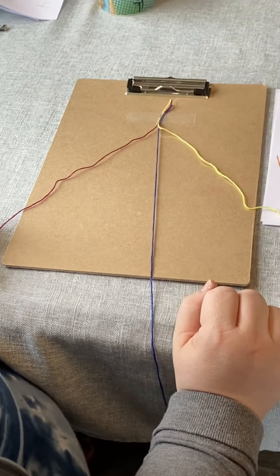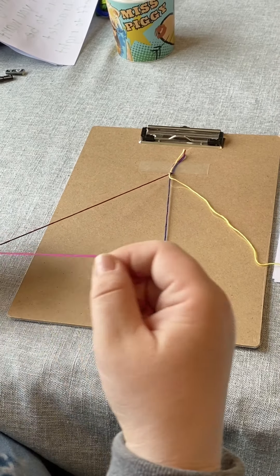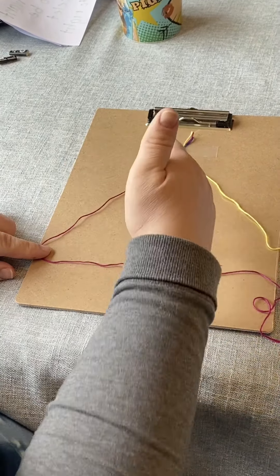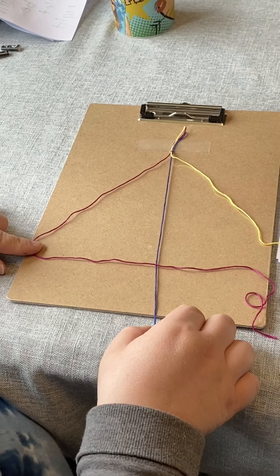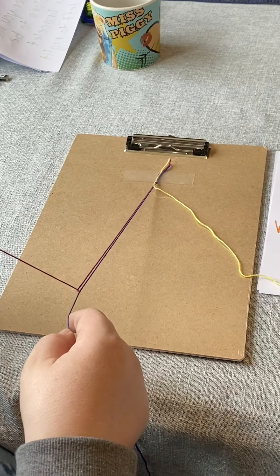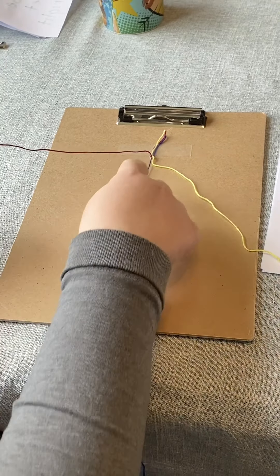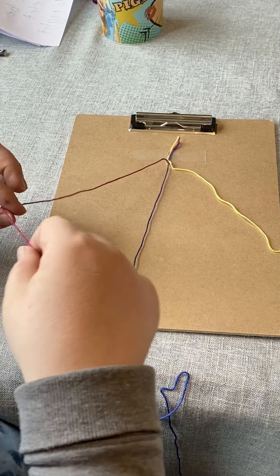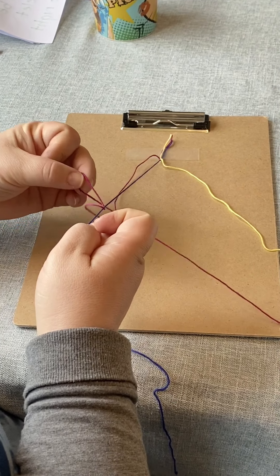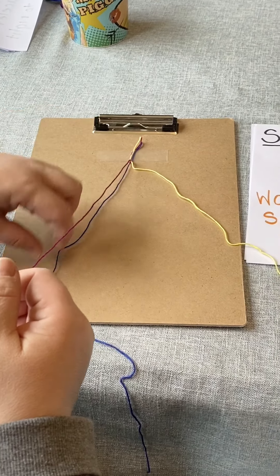Our next step is we're going to start making our bracelet, so watch carefully what I do. You're going to take the string that's all the way on the left. You're going to pick it up and make what some people call a four — you guys might think of it as a triangle. You're going to make that triangle shape, pick up the first string, put it over, and pull it under so it wraps around that string and makes a knot. Make sure you pull it tight, but not too tight — tight enough that it goes all the way up and makes a nice little knot. Then you're going to do it a second time: make that triangle, pick up the string you put the other one over, pull it up and under, and make a knot.